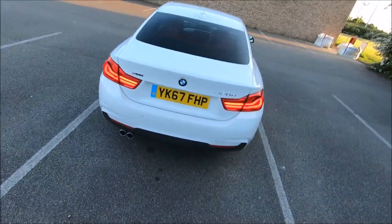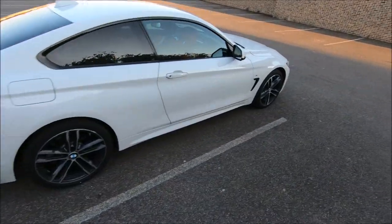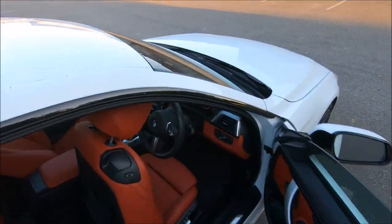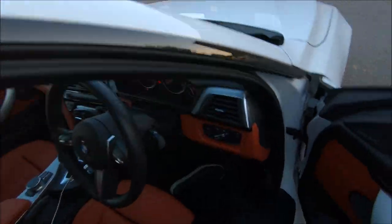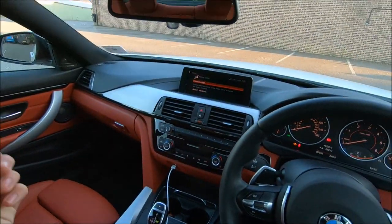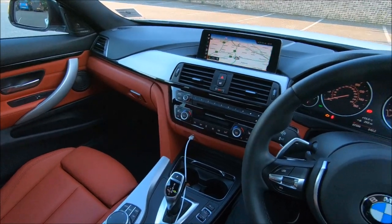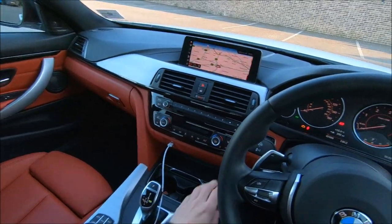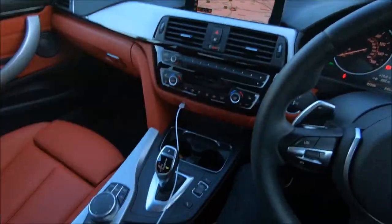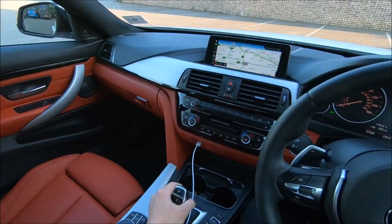Let's have a look at it with its lights on — it is a stunning car. It's got the ZF-8 automatic gearbox, which is superb. It changes really smoothly, and when you put it in Sport mode, it's a completely different story — it just goes.